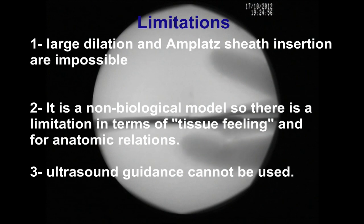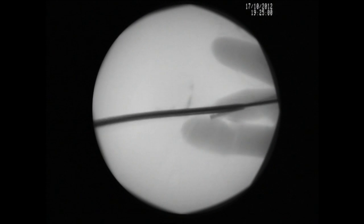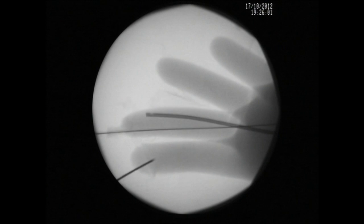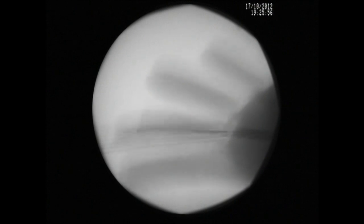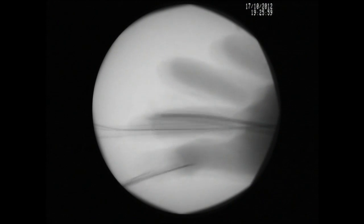However, large dilation and ureteral sheath insertion are almost impossible with this model. If the finger is not securely fixed to the foam, it will be pushed by the needle and puncture will be impossible.